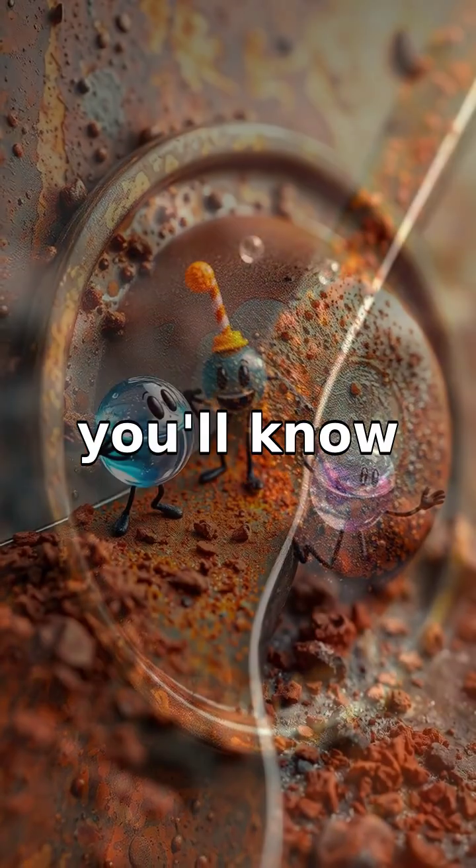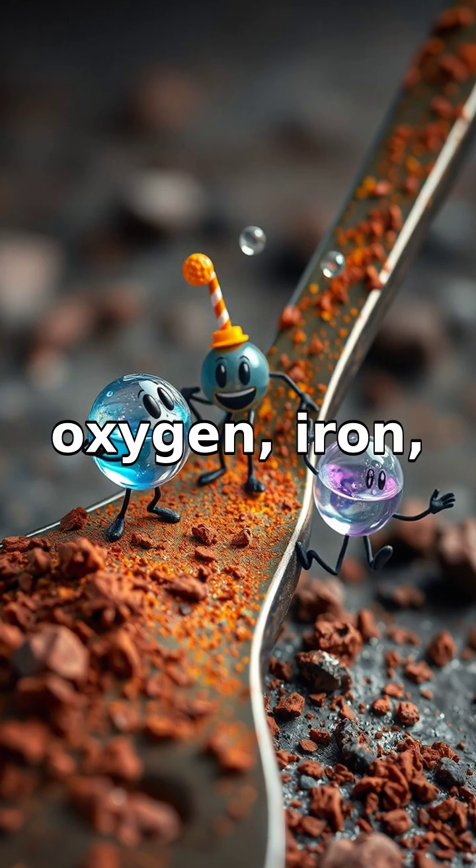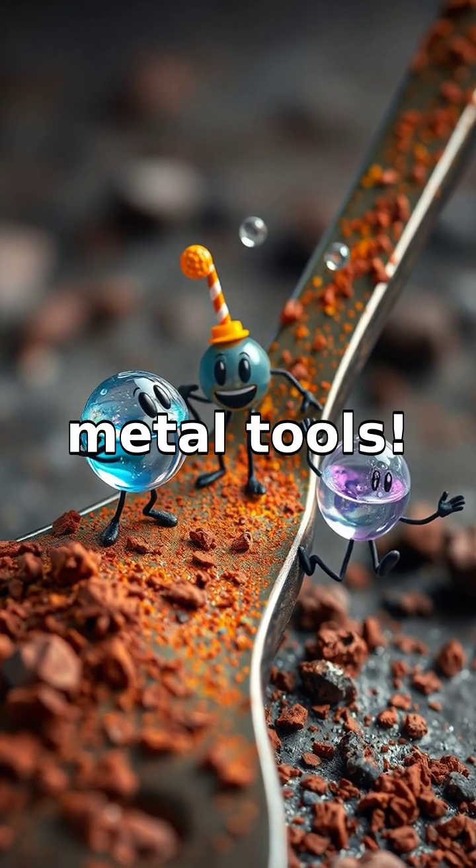So next time you see rust, you'll know it's just oxygen, iron, and water throwing a party on your metal tools.